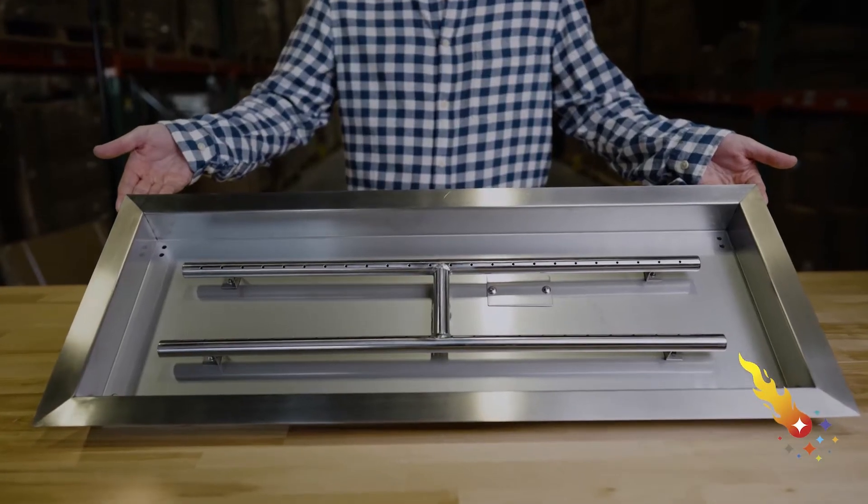Hi, Mike here with Celestial Fireglass. Today I'm going to show you our 30 by 10 drop-in fire pit burner pan.